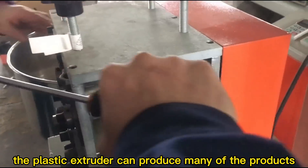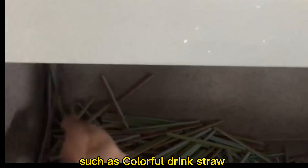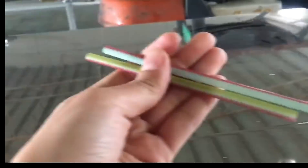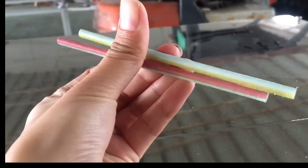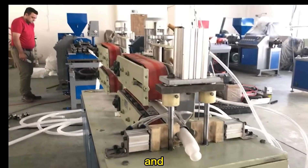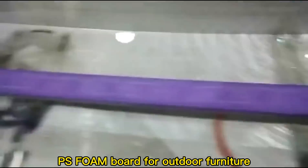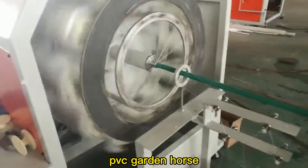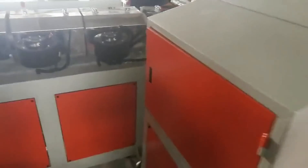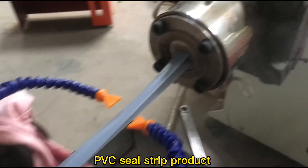The plastic extruder can produce many products, such as colorful gym straw, shower gel tube, surrogate washing machine tubes, wash tube, foam bowl for outdoor furniture, and PVC garden hose, PVC silk strip product.